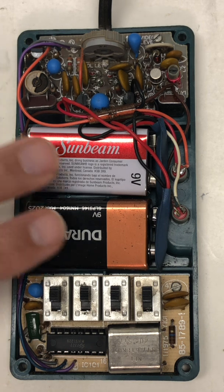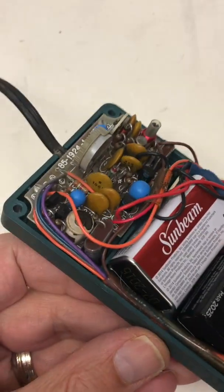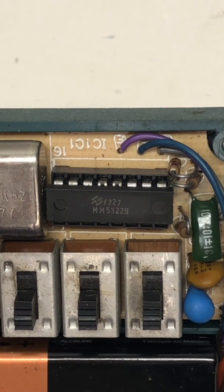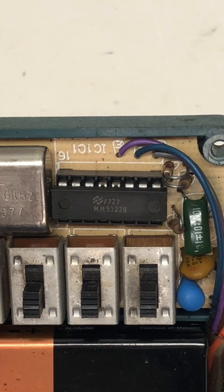Here are the components themselves. You can see it takes two 9-volt batteries. My understanding is you had to put this circuit board together — it was not pre-made. It does have a chip here: what is 1727 MM5322N? Not sure of the manufacturer of that.